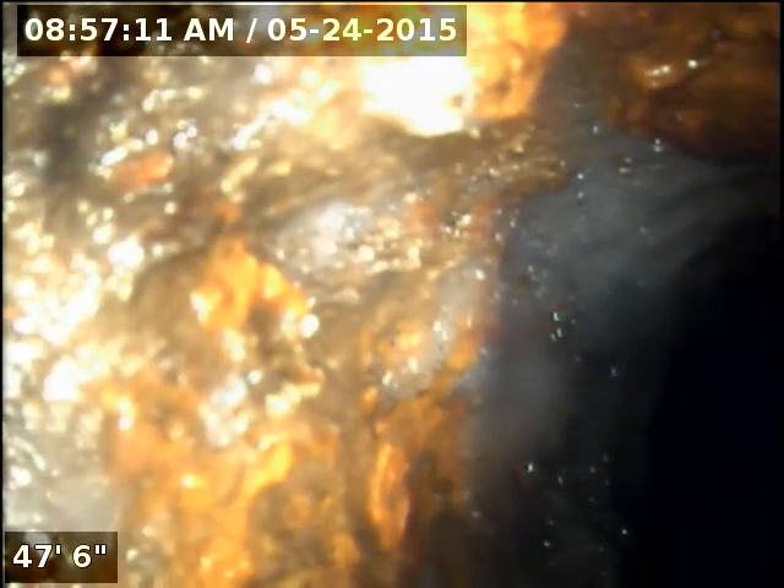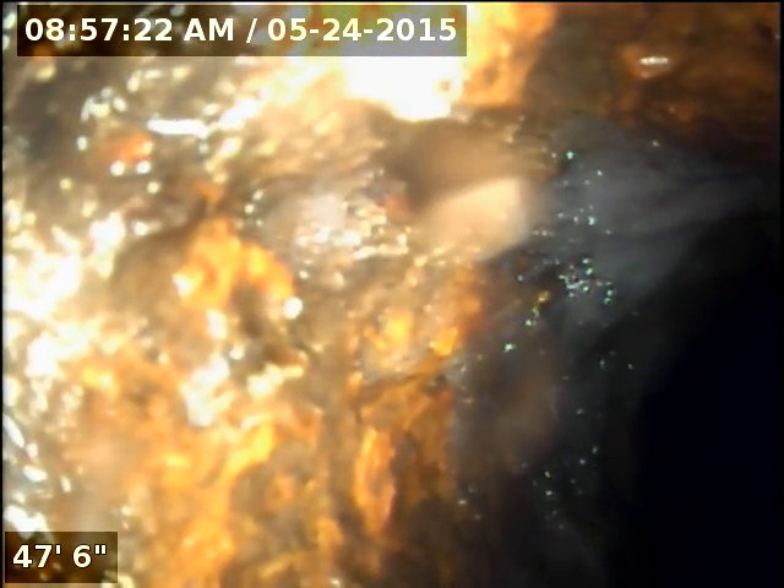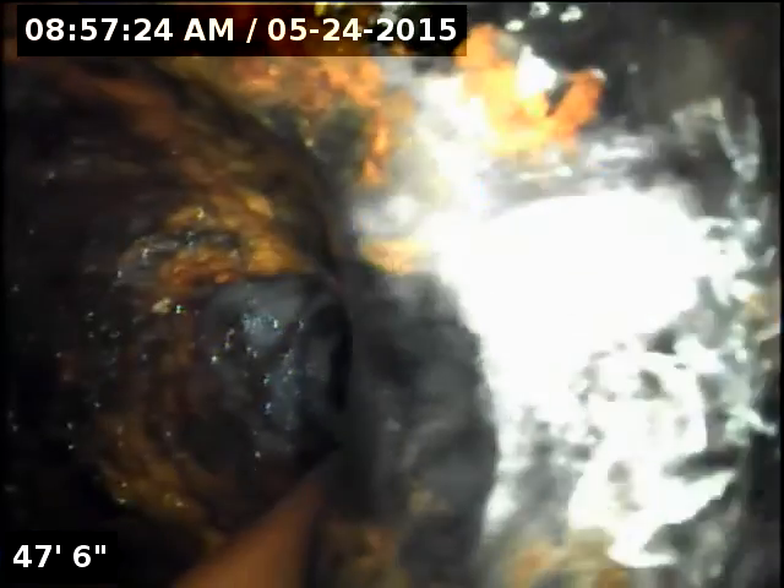This is backwards towards the apartments. See, it's going into a smaller hole — a drain hole. Looking good though, looking good.